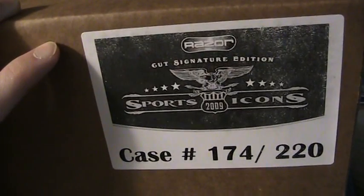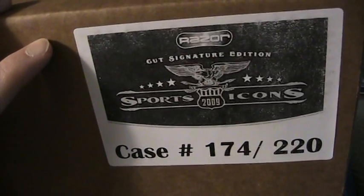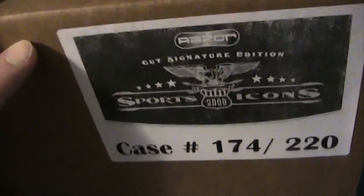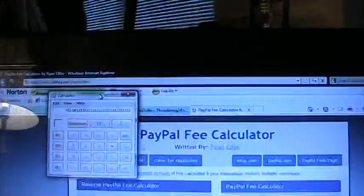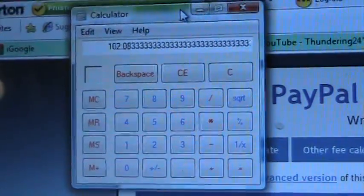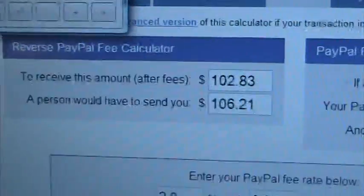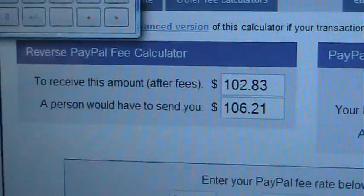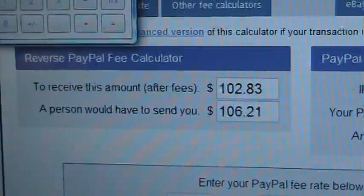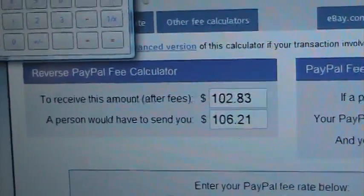I had to pay $1,225, which is what he charged. These are going for about $95 to $110 a box depending on where you buy. So with tax included, I did the exact math — it comes out to $102.08 per box. And then with the PayPal fee factored in, that's $106.21 that I would need to cover the boxes.